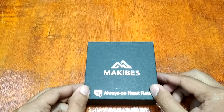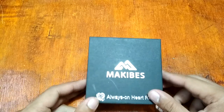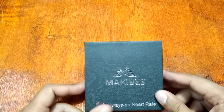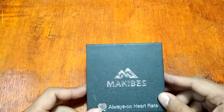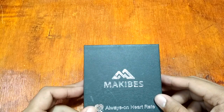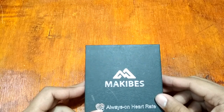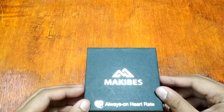Good morning, this is smartwatchspecifications.com, the premier site for smartwatch specs, news and reviews. We have here the latest smart band from Makibus — the Makibus HR3 smart band with continuous heart rate monitoring.